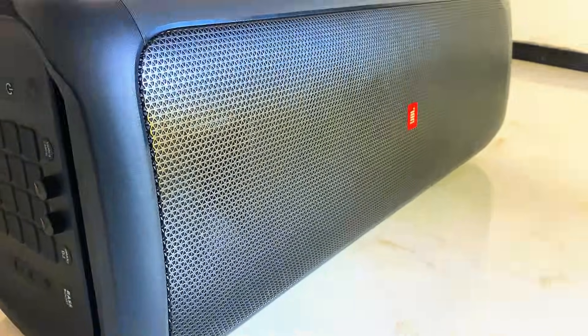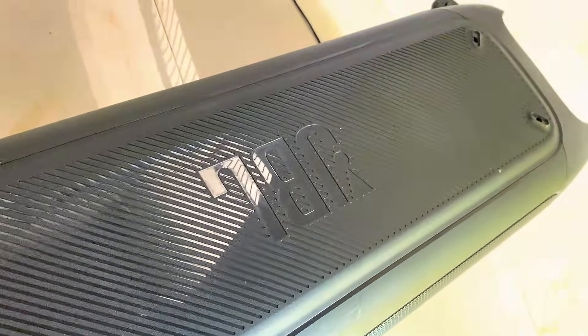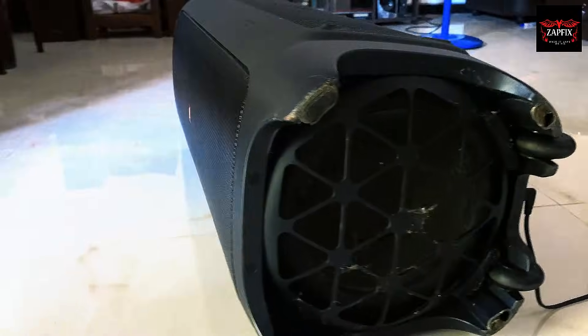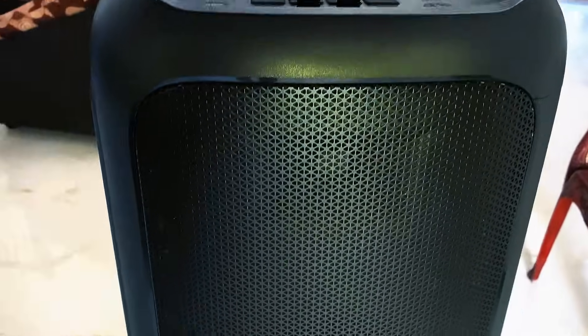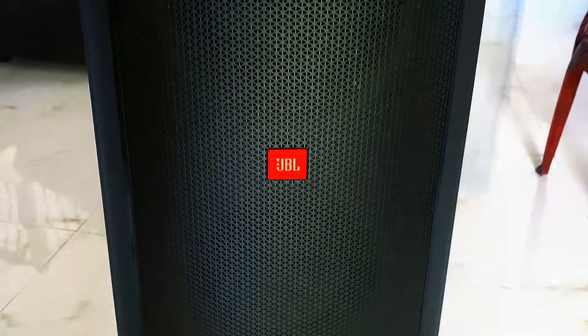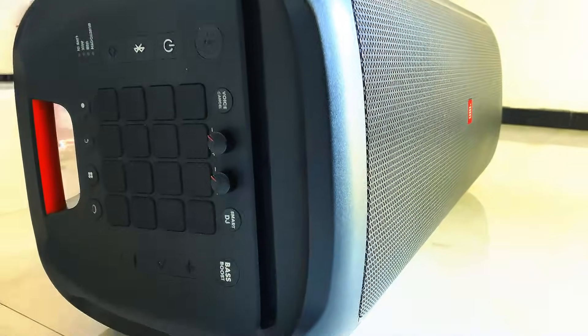Before we jump into the repair, let me tell you a bit about this beast. The JBL PartyBox 1000 is one of the most powerful Bluetooth speakers out there — it pushes out a massive 1100 watts of power, making it perfect for large parties. Inside it's got a 12-inch woofer, dual 7-inch mid-range drivers, and a compression tweeter. It also has a built-in DJ pad, an LED light panel that syncs with your music, and even a gesture control wristband. This speaker needs to be plugged in — no battery — which gives it more power, but when it fails it's a serious problem.